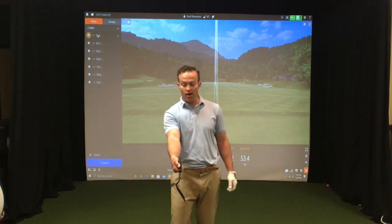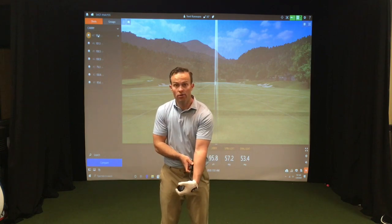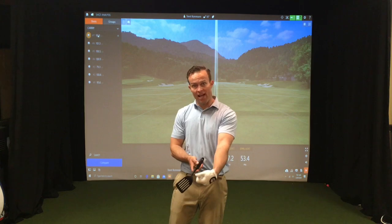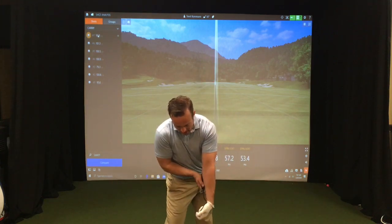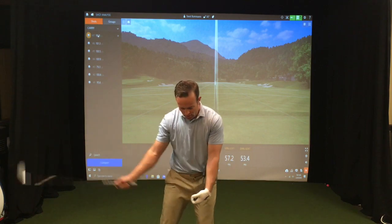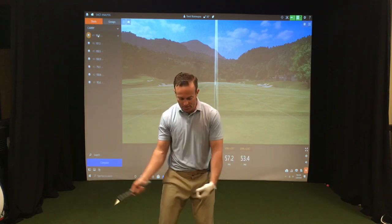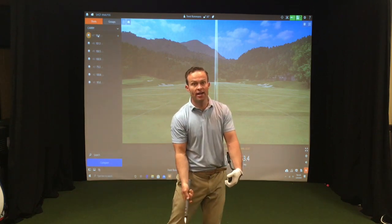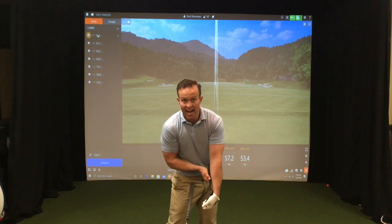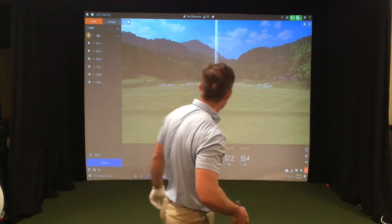Now better players — if you flip it the other direction — their lead wrist will look like this. It's bowed backward or flexed, and they will add some body turn and their hands will lead the club. Michael Breed said on his social media that when he tries to get a student into that position, he will feel like his arms are fast and the club is slow. That's what you're trying to do — get into that position where the hands are ahead of the club.